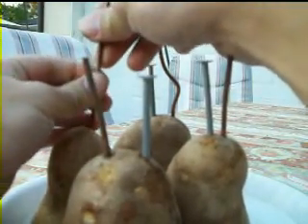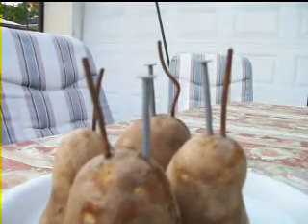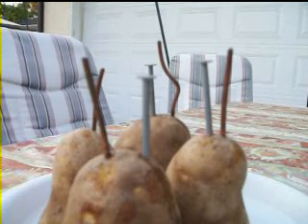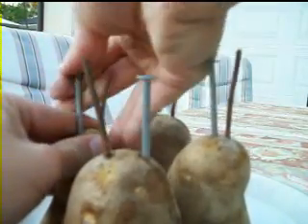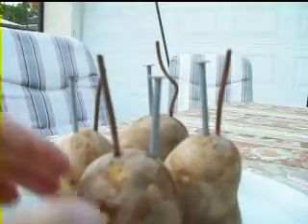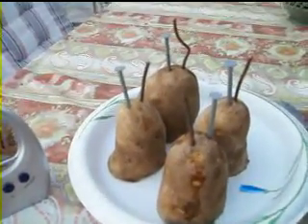Just inserting a copper wire and a zinc nail into each piece of your potato. When you've finished, you should have something that looks like this.